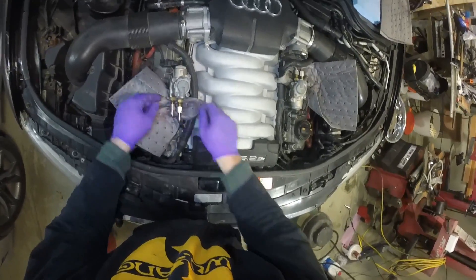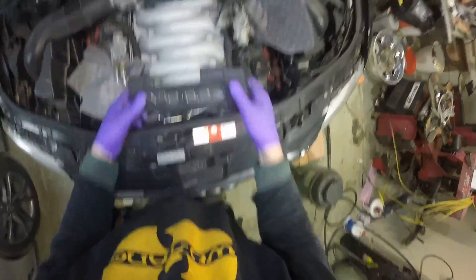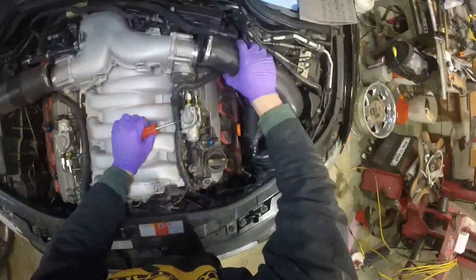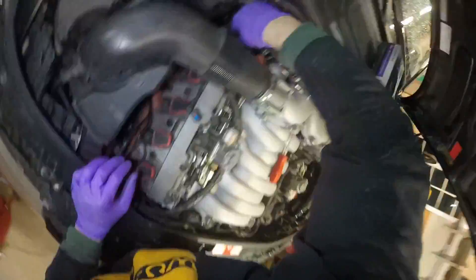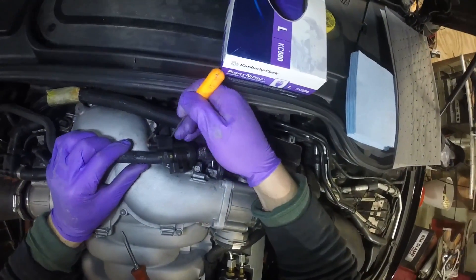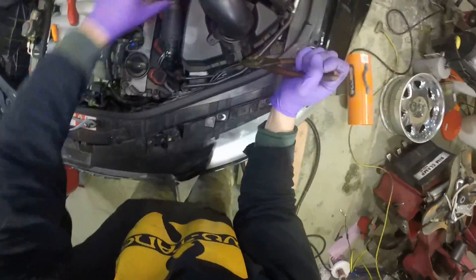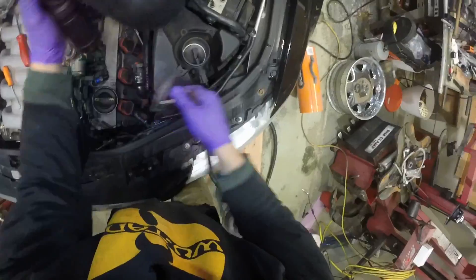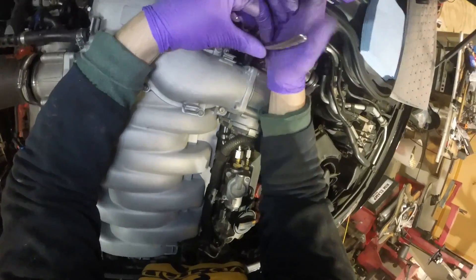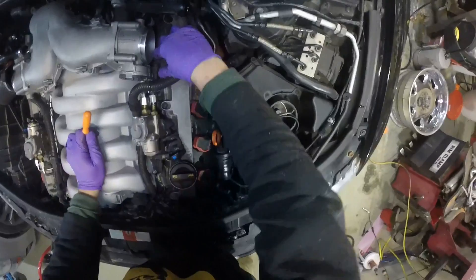We'll take the fuel pump lines off — 14 millimeter, 17 millimeter. Get your pig mat under there, then we'll start pulling beauty panels and get this off. I'm going to pull this evap hose — I really hate these hose clips, that's why they go flying. Take off the foul air hose — careful, it's going to disintegrate.